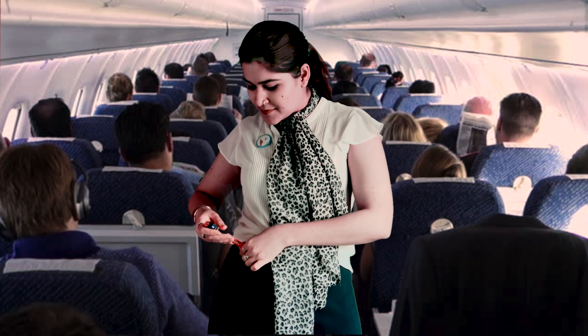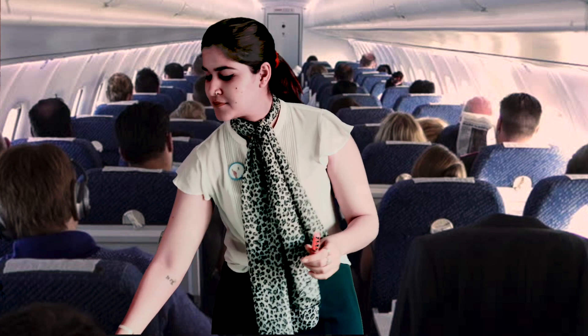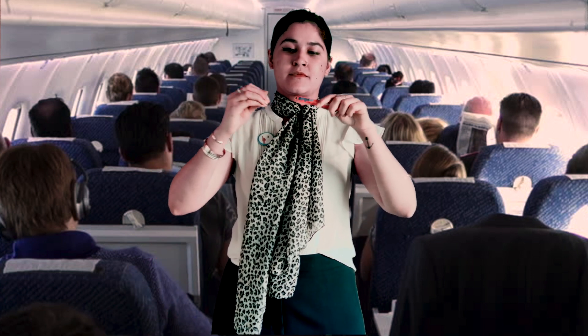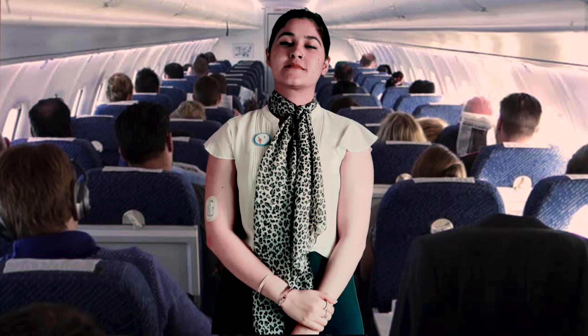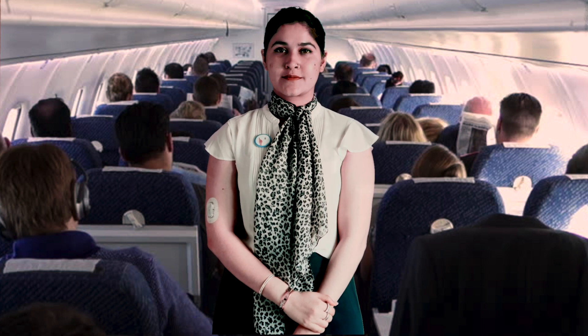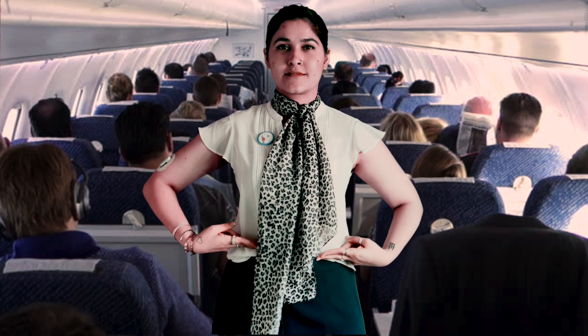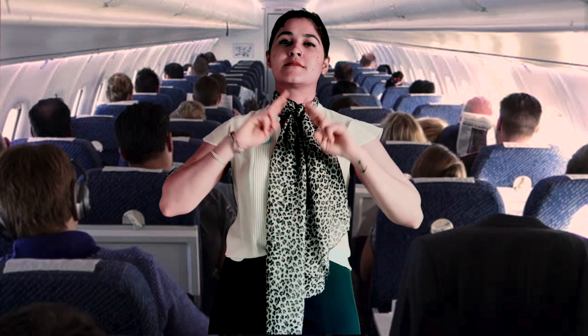सांस लेते रहें, 6 seconds तक उसे अंदर रखें, और धीरे से निकालें। outer cap को फिर से twist करके needle को निकालें। दूसरों को inject करने से पहले खुद को inject कीजिए। इस शरीर पर 8 injection sites हैं — दो ऊपरी हाथ में, दो कमर पे, दो ऊपरी पैर पे, और दो पीछे की तरफ।